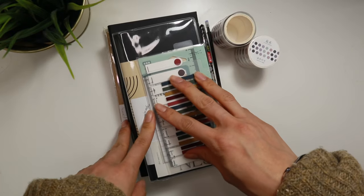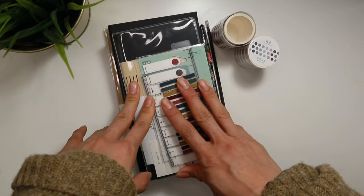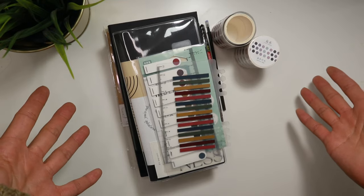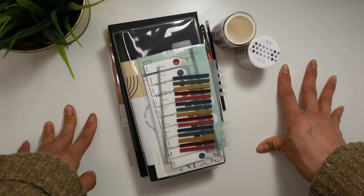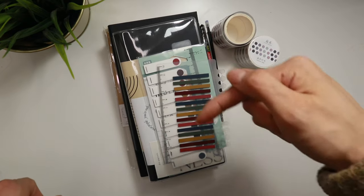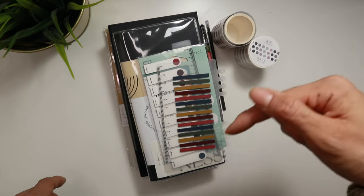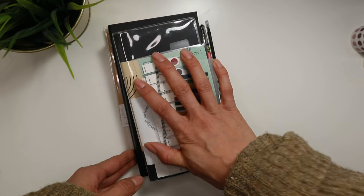Hey guys, welcome back to the channel. Today I wanted to share my top 10 favorite planner items that I've gotten from AliExpress. If you've seen my previous videos, you know I love a good dupe. I also like the real thing, but sometimes we just want to save a bit of money, and the best place to go for that is AliExpress. I'll link everything in the description below, along with links to where you can get them, and timestamps so you can jump to a specific item. Without further ado, let's get right into it.